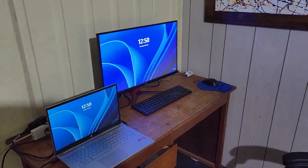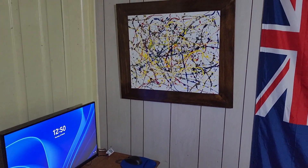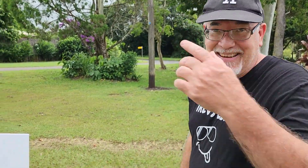G'day legends, how's it going? Trev here from Trev's Life. If you guys remember, a few years ago I made a video on making a Jackson Pollock painting. Today we're gonna do it again with a little spin on it. Come and check this out.